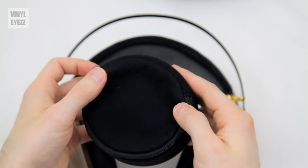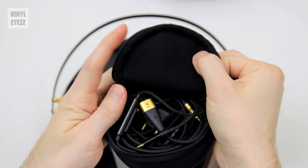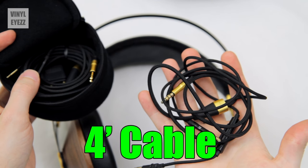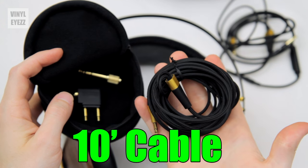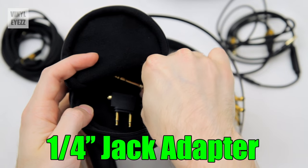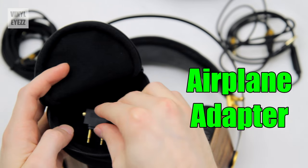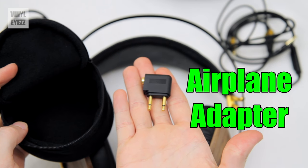There's a little pouch included inside the case that has everything you need to connect these headphones to the rest of your audio gear. You get a four-foot short cable with a built-in microphone that you can use with your phone, and you get a 10-foot cable for when you need to be further away, like when you're watching TV. You also get a quarter-inch jack adapter for your receiver or any other professional audio equipment, and lastly, an airplane audio jack adapter, which is nice if you're going to be traveling.